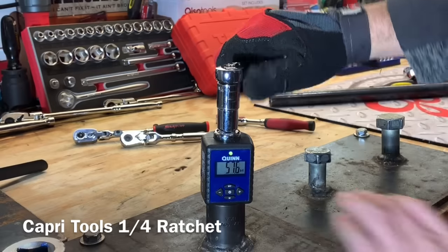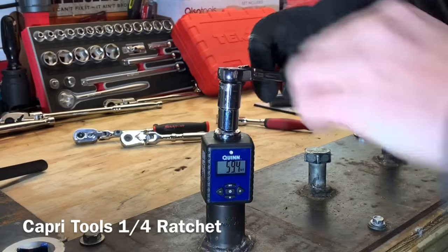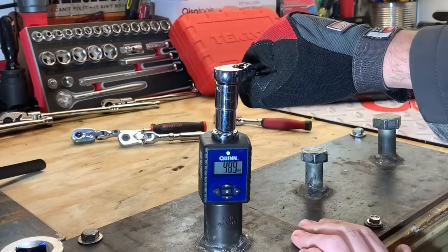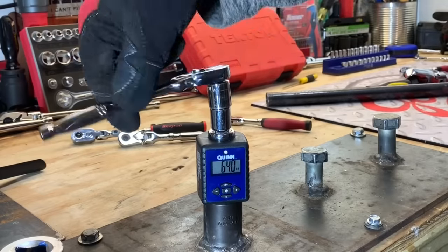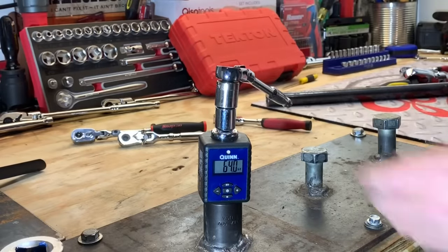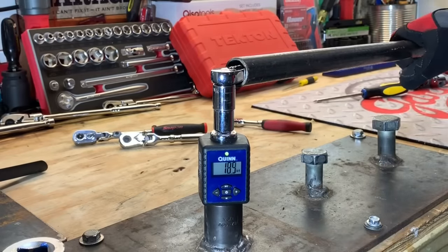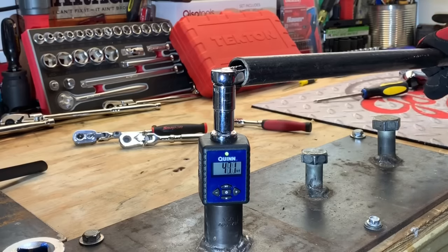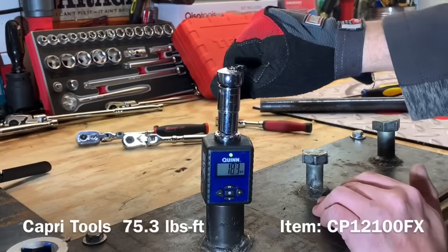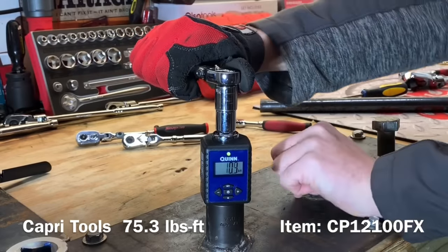Here we have the quarter inch drive Capri Tools ratchet - a non-quick release ratchet released in September/October 2019, so it's relatively new to the market. It's a 72-tooth single pawl design and it's not having any issues getting up to 50 or even 60 foot pounds by hand - no bind ups, no stops. Pretty decent, impressive ratchet - a good bang for your buck right there. The action sounds really nice. We're going to go ahead and take the Capri Tools ratchet to failure.